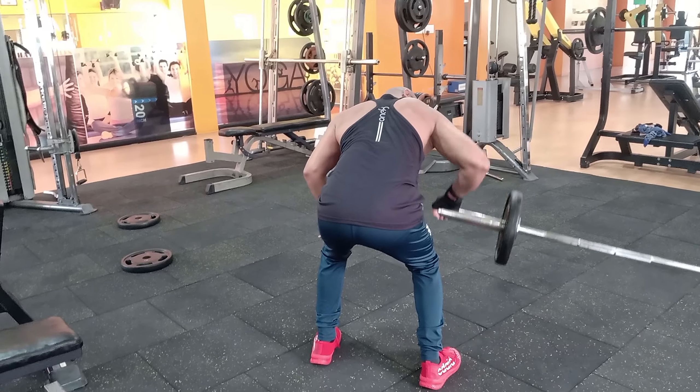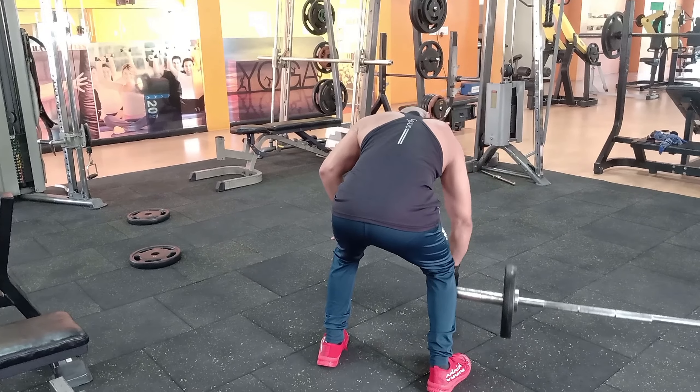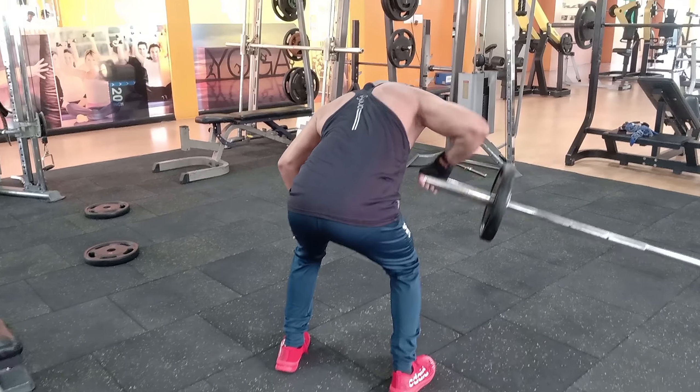Muscles targeted include the upper back, biceps, abs, lats, traps, shoulders, and lower back.